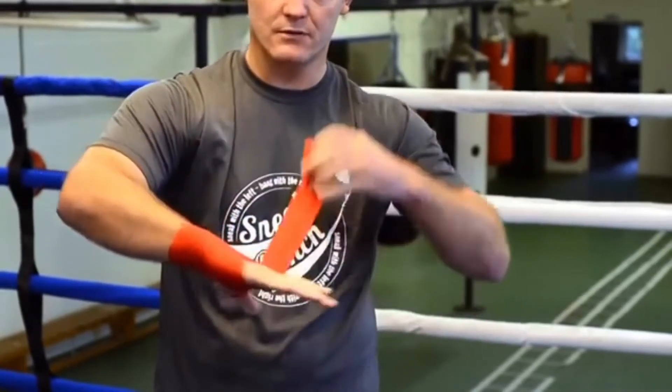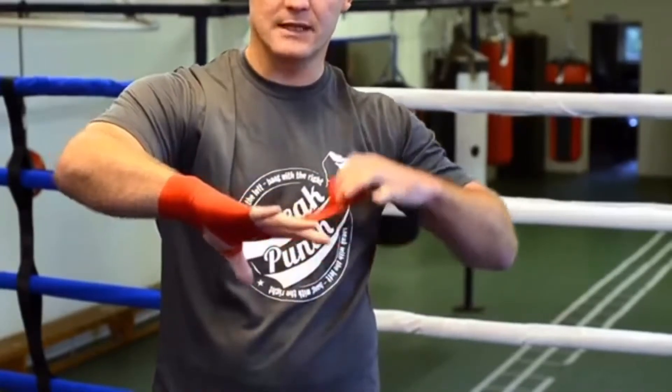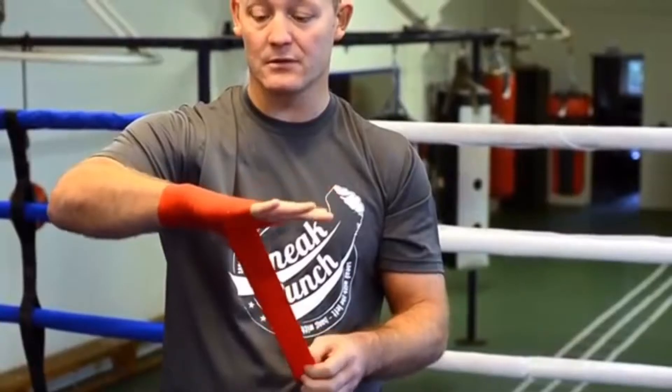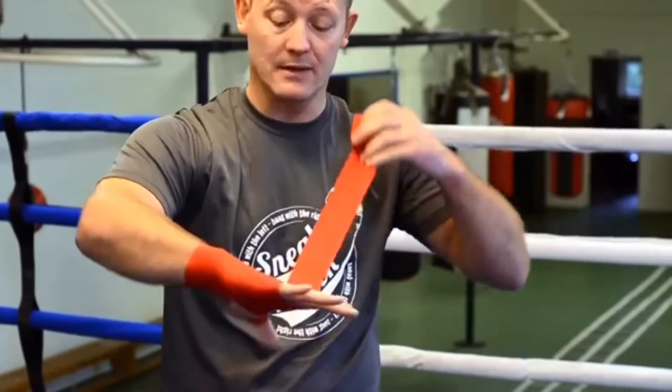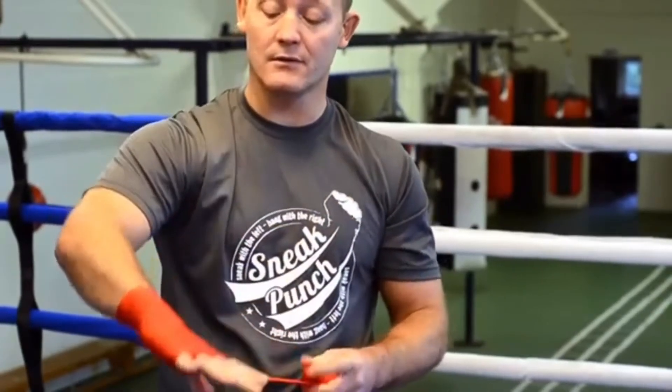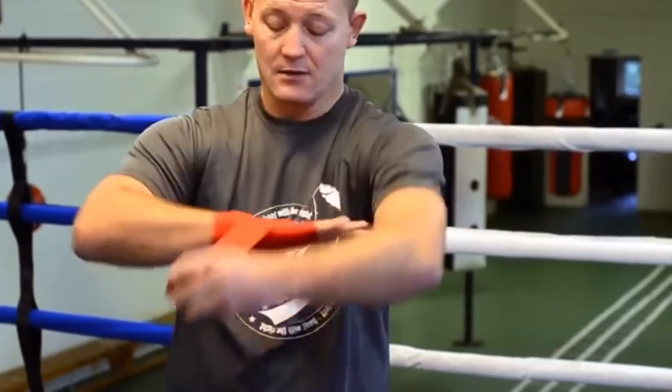The reason we do this is basically to protect the wrist and also to protect the knuckles. Some people wear bandages, some people don't — it's entirely up to yourself, but I prefer to wear bandages because it gives you that bit of safety with your hands. You go around the knuckles three or four times, come back on yourself.